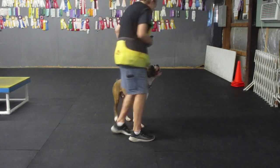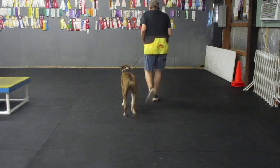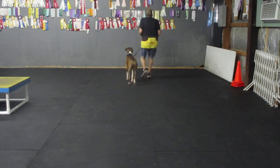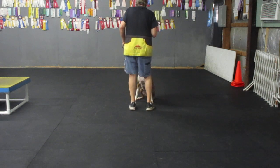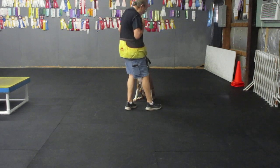Brody. Back. Good boy. Heel. Here Brody. Here Brody. Sit. Good. Good. Good. Look at that face. Good. Yes.